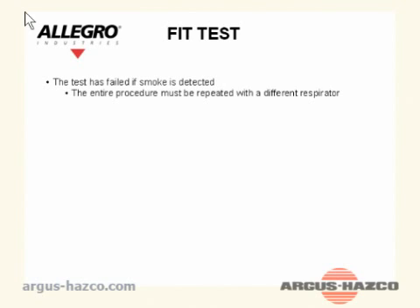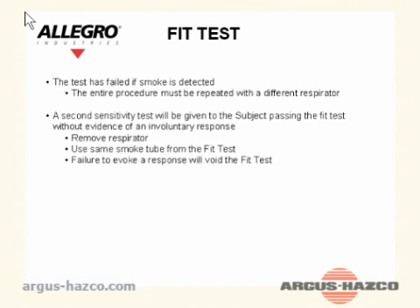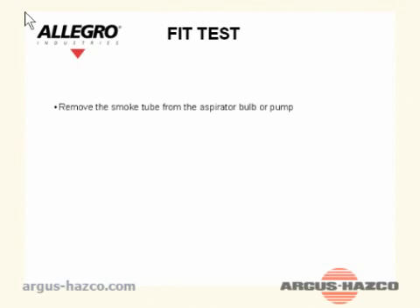The test has failed if smoke is detected — the entire procedure must be repeated with a different respirator. A second sensitivity test will be given to the subject. Passing the fit test without evidence of an involuntary response: remove the respirator and use the same smoke tube from the fit test. Failure to evoke a response will void the fit test. The subject has passed the fit test if a response is produced during the second sensitivity test. The latest revision of OSHA 29 CFR 1910.134 has unified all fit test exercises; some slight differences exist when testing traditional style respirators versus filtering facepiece style respirators. Check the OSHA standard before conducting the fit test exercises.